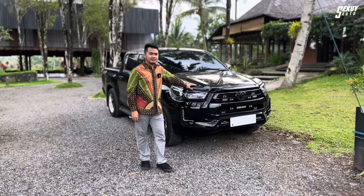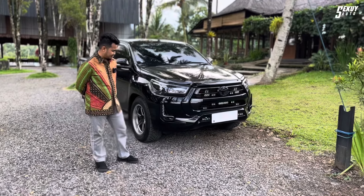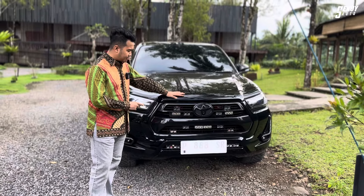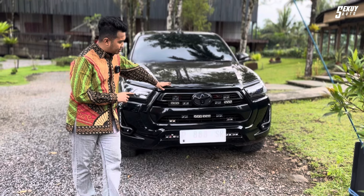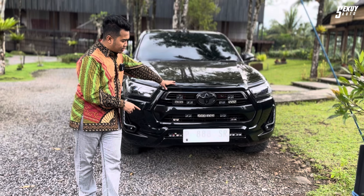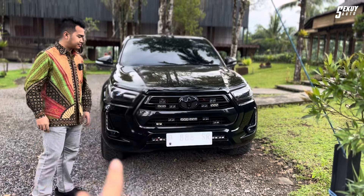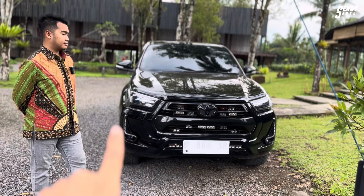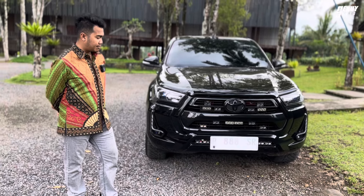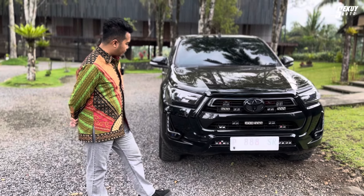This is a full modification build. You can see from the front — it uses Mini Pro G, Pro 7. For the front lighting, there are MP1TX and MP92 sets. All of them are 3 sets each: MP1TX 3 sets and MP92 3 sets. The MP1TX is combined with white and yellow colors.